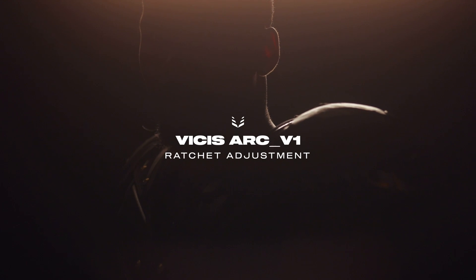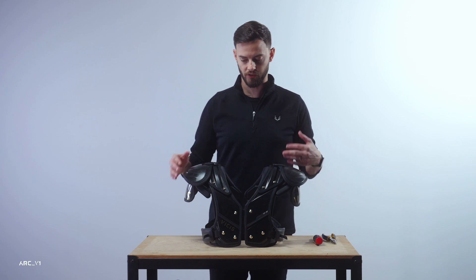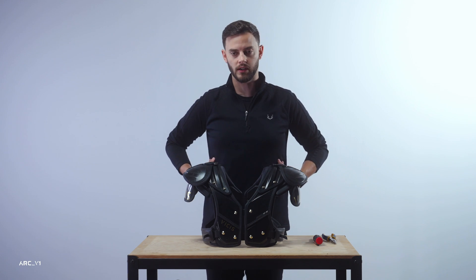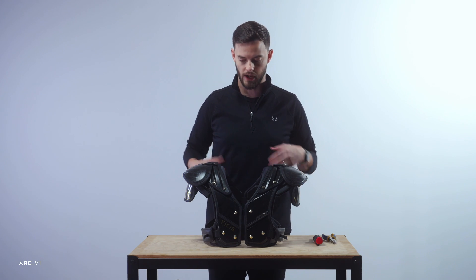We're going to talk about the belt system and adjusting this ratcheting system to get you set up. It's the first thing you're going to want to do when you receive the pads. It's critical for the rest of the fit — a lot of the pad positioning inside is going to depend on you having everything else situated correctly.